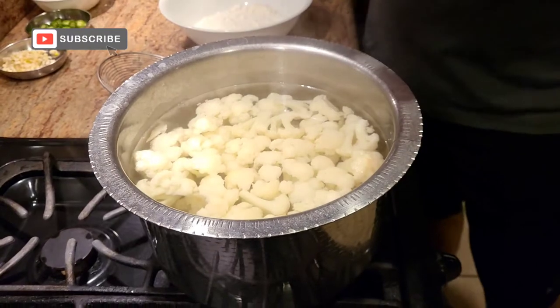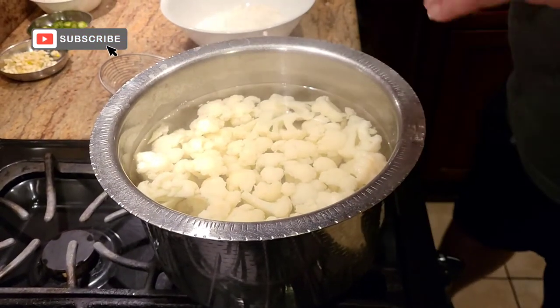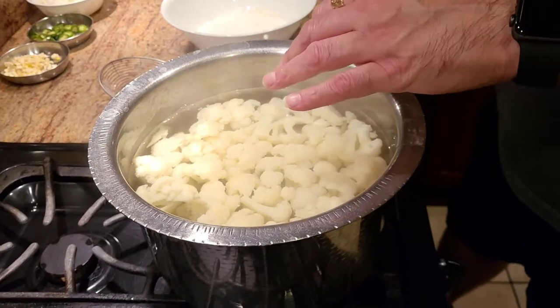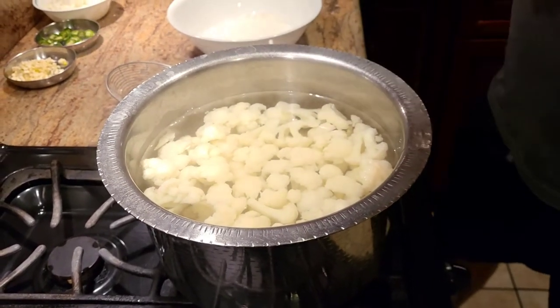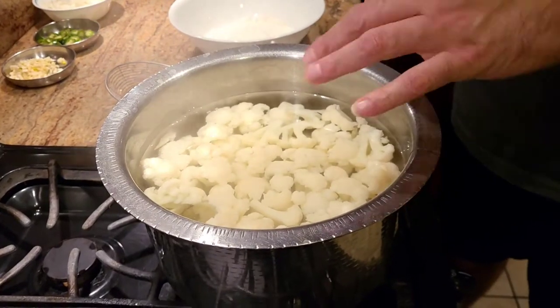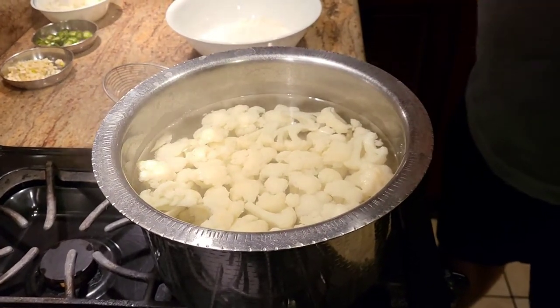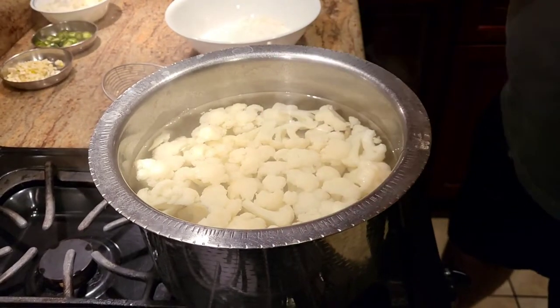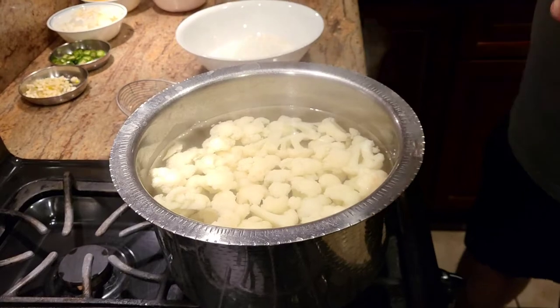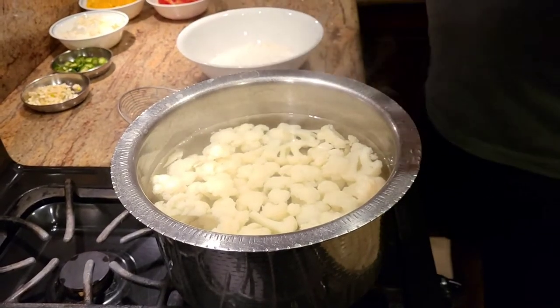Alright guys, the first step to making the Gobi Manchurian is we have to blanch the Gobi. Gobi is actually cauliflower, so we have to blanch the cauliflower. So all of my keto friends, everyone that likes eating healthy food, this is a good recipe for you. The first thing we do is we blanch the cauliflower for about 3 minutes or so — we want to make sure that they don't get boiled, we're just blanching them.